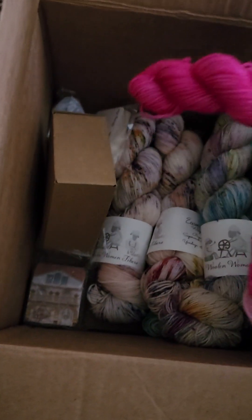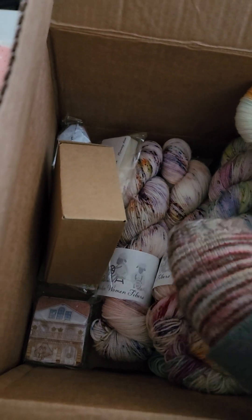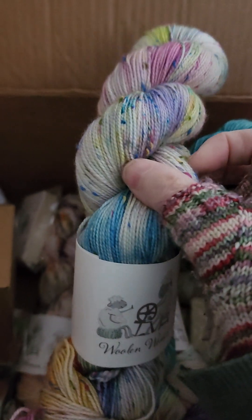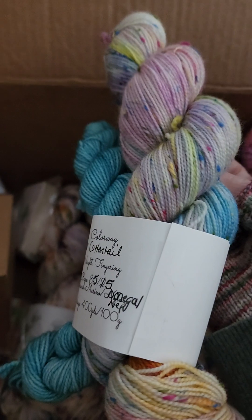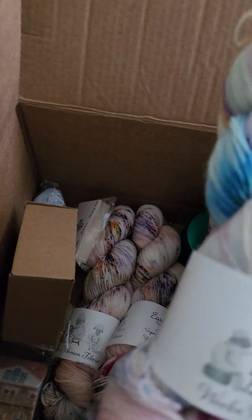I'm making some sweaters and some zackies — look at all of it, look how gorgeous! It's got colorful candy treats. Look at this yarn!